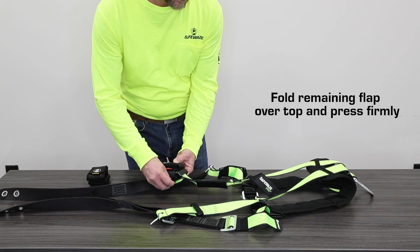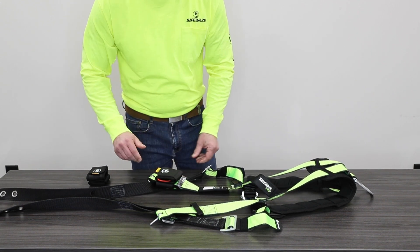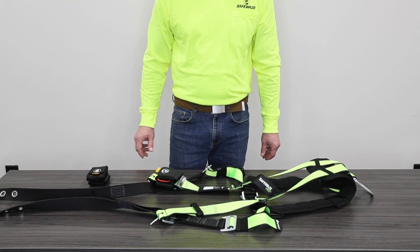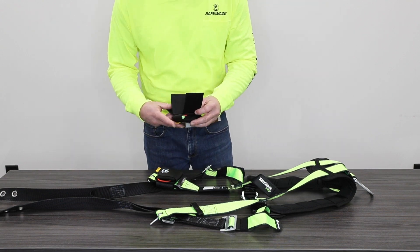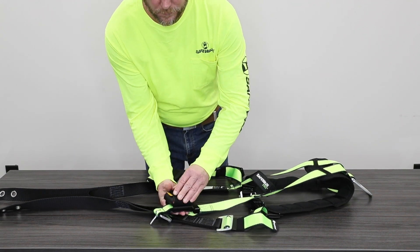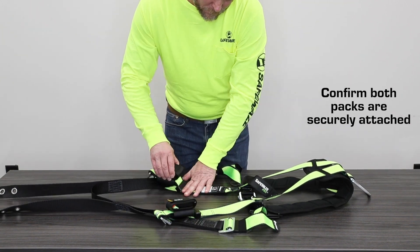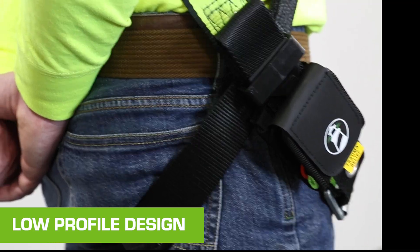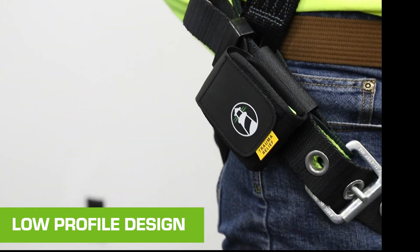Fold the remaining flap over the first two flaps, pressing firmly together. Install the second pack at your other hip. Inspect both packs, tugging lightly to confirm each one is securely attached. The low-profile design lays flat against the harness webbing, giving you freedom to work as usual.